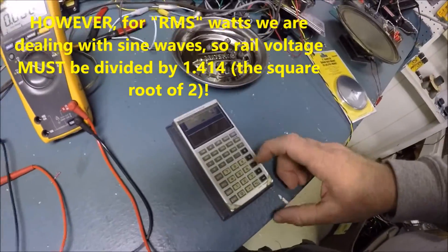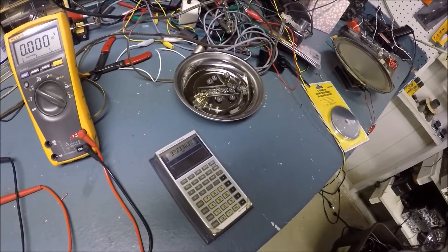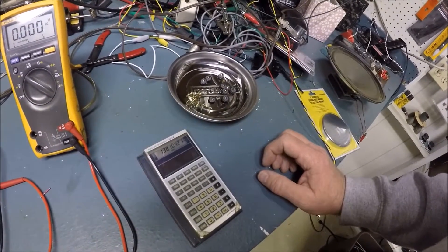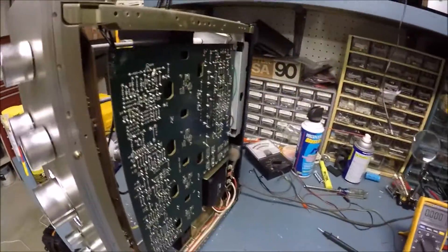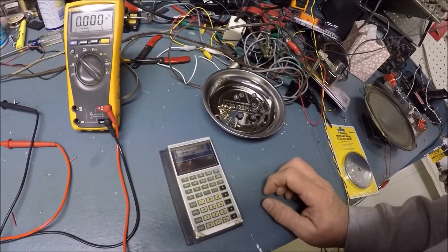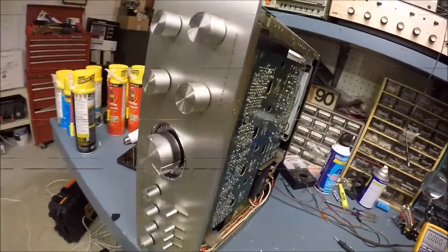So 47 volts DC — if we're talking about a sine wave for RMS, 47 divided by 1.414 comes out to 33 volts. We square that and divide by 8 for an 8-ohm load: 138 watts. That's very optimistic since this amp is rated at 60 watts per channel. At 4 ohms it would be double that, but this is an unregulated supply open circuit, so under load it's going to be far less than that. We'll find out.